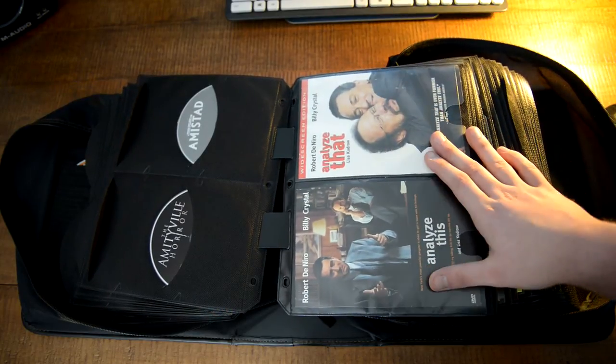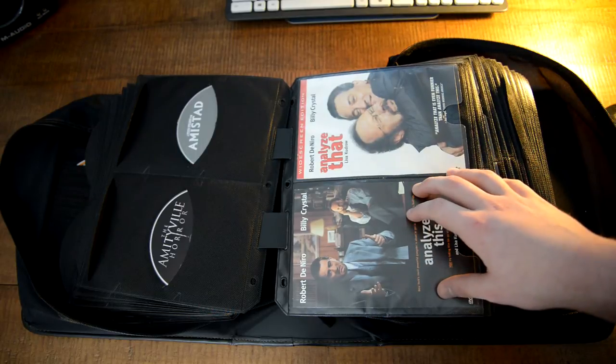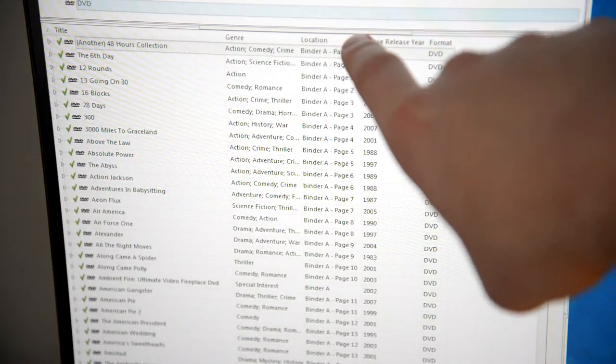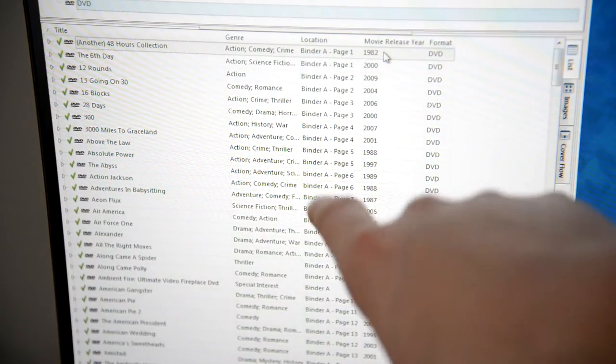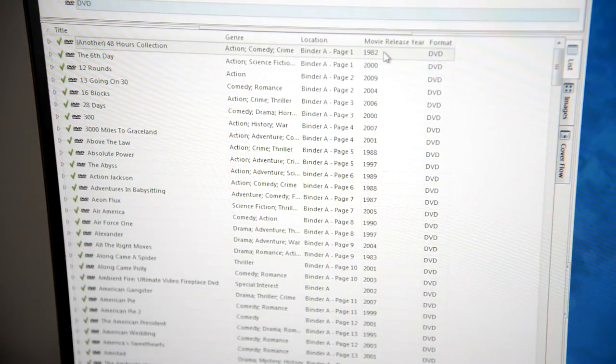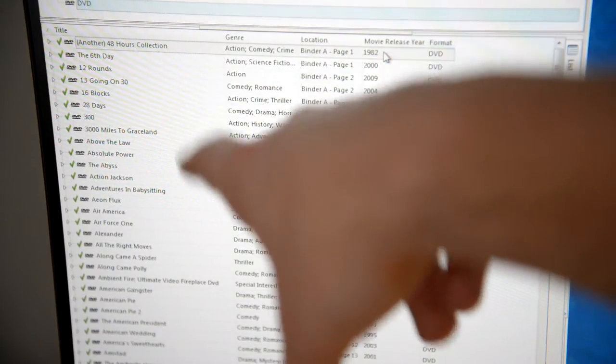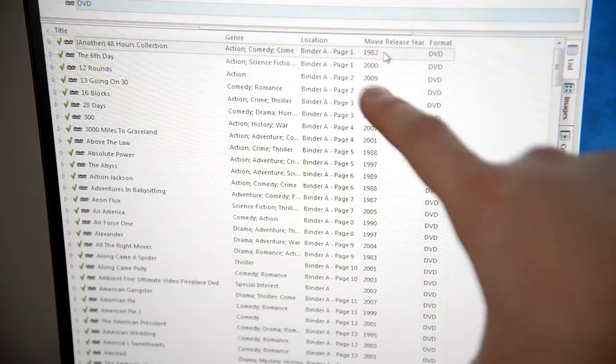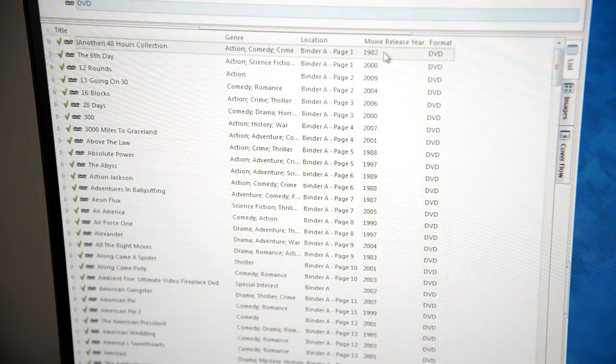I'm sure you're wondering how do I find a movie in a system like this. I'm going to show you using a program called Collector Z. Using the location column, I have each movie listed with what binder it's in and what page it's on — two movies fit on one page. For example, Another 48 Hours and The 6th Day are on page one. You don't have to use Collector Z — you can use a spreadsheet like Excel or Google Docs, which will do essentially the same thing.